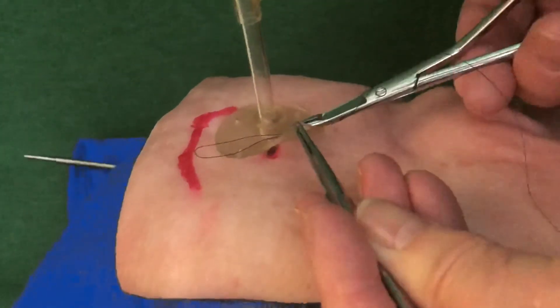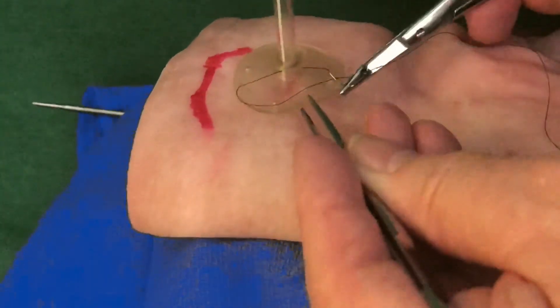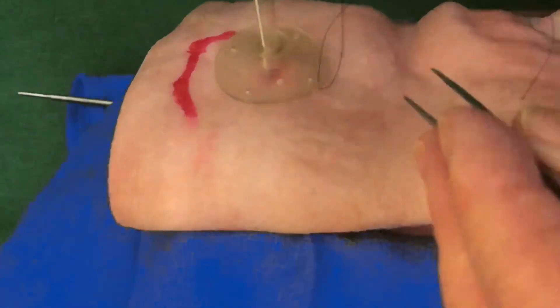That was the reason for putting in the subcutaneous local anaesthetic to a diameter of approximately 2cm. Cheerio!